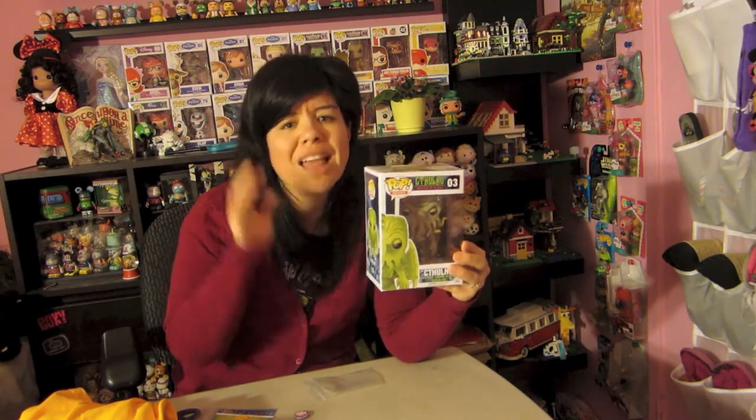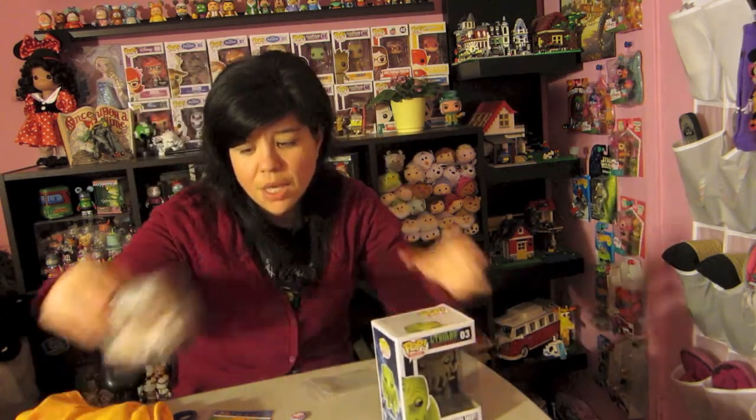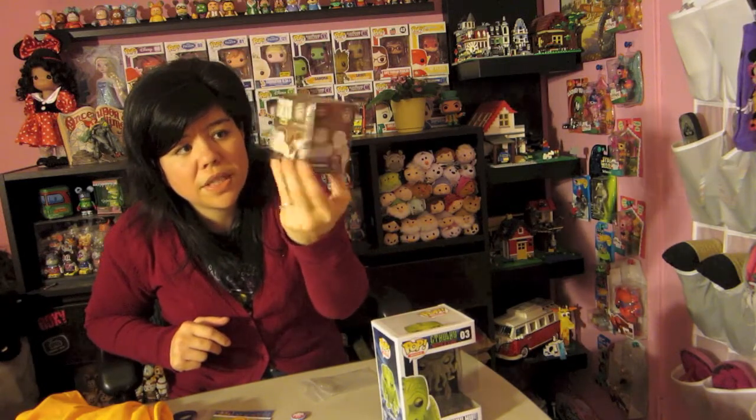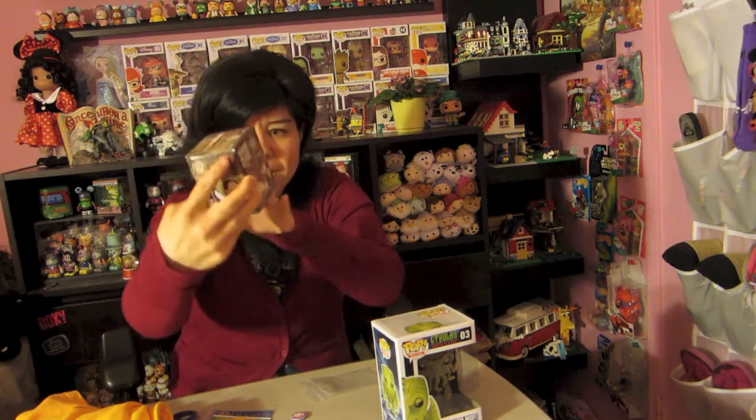I'd say check their website frequently and see what the theme of the box is — if you like the theme, go ahead and get it. That's how I would do it from now on. If this was one of my first boxes this year, I would say keep going with my Geeky Goodies. I think the pop alone is super awesome. As for the Walking Dead figure, his birthday is coming up so I think I'll save it for him to open as a little treat.